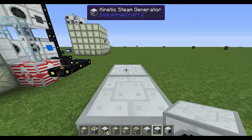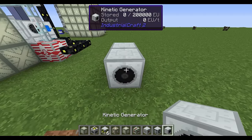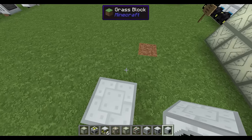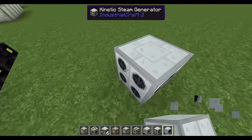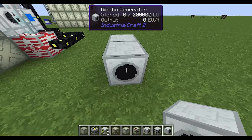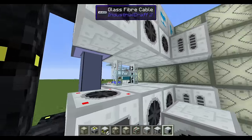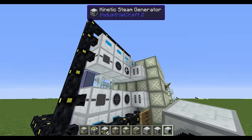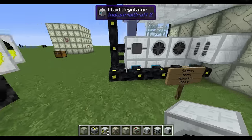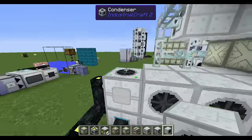Once these two are connected and turning, you'll see a little lightning bolt showing that energy is being produced. The steam generator accepts steam, turns its turbine, which turns the kinetic generator's turbine — they have to be lined up. Pretty straightforward, pretty neat system. Now up top I've got the same exact thing but with fluid regulators across the top, powered separately — I'll explain what that means in a second.